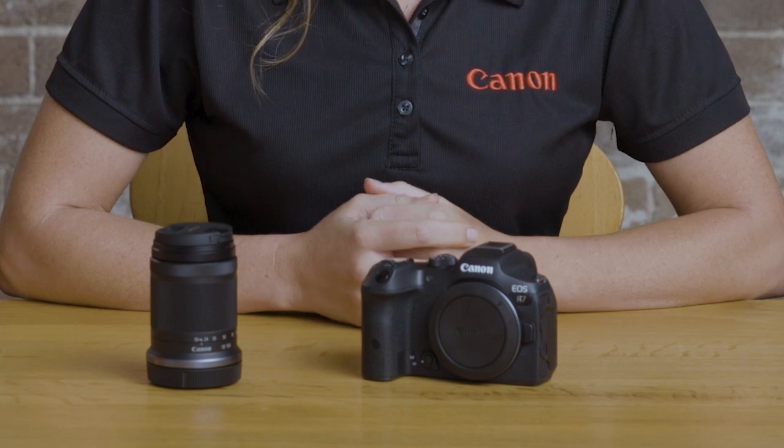Hi, I'm Jen and I'd like to introduce you to the EOS R7, Canon's new enthusiast level mirrorless camera. Join me in this video as we take a look around the R7 and discuss some of its fantastic new features.